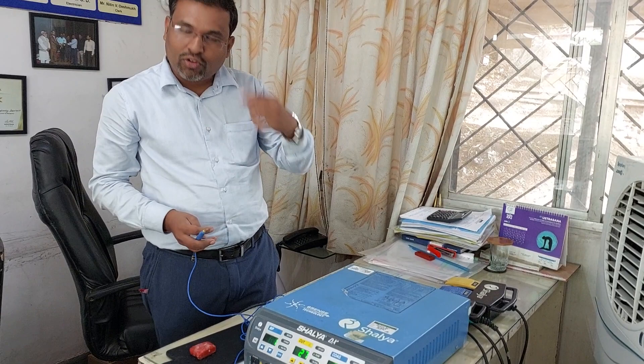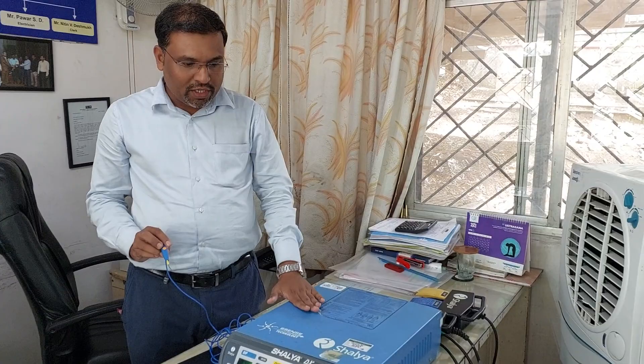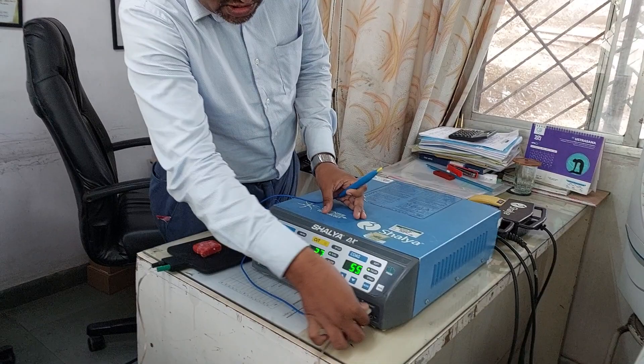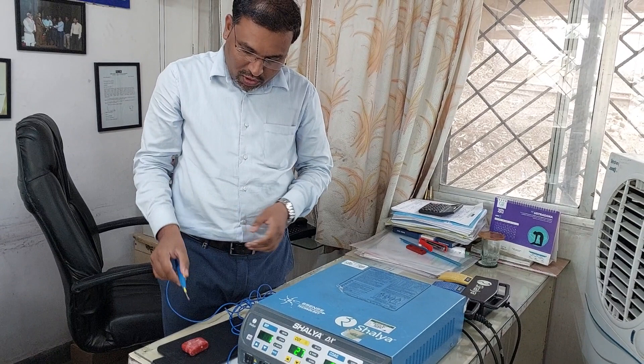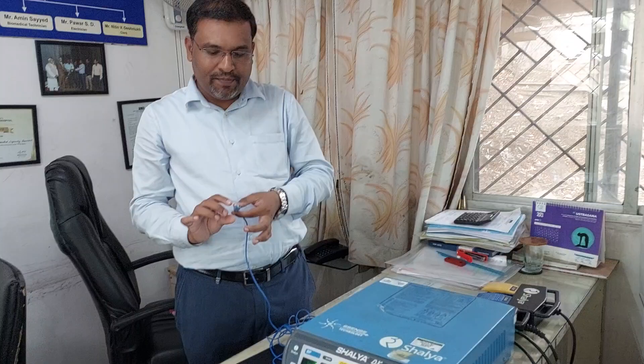Some basic precautions: when holding the cutting electrode, never touch the open surface as it may cause a shock. The cautery must be properly grounded so any leakage current goes to ground. Very importantly, if the patient plate is not connected properly and the cautery is accidentally activated, there is a risk of shock to the patient.